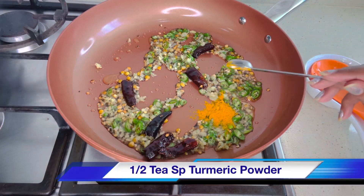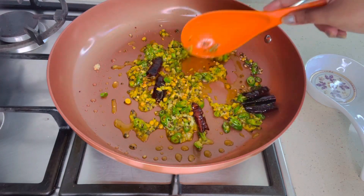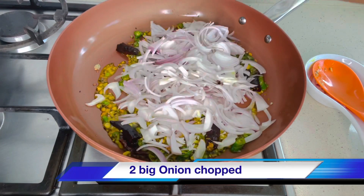Now add half teaspoon of turmeric powder and let it roast in the oil. This gives a good color. Don't add turmeric powder on top of the onion.